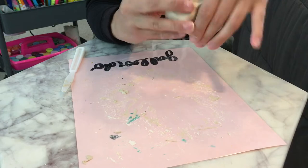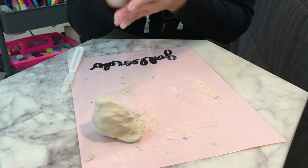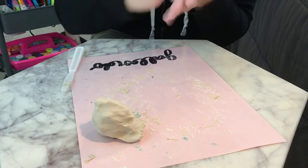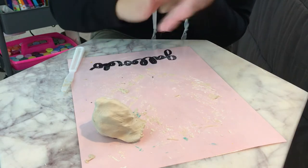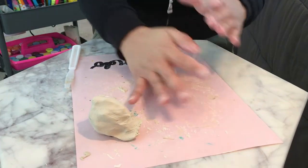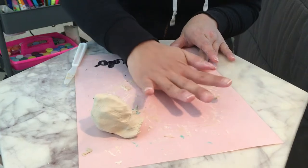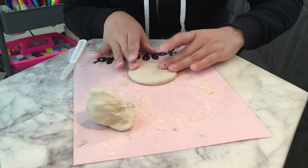So we're going to be making an Easter bunny. I'm going to separate these two and just make a ball. Making it nice and soft. I'm going to go ahead and press down on it — lift it up so it doesn't get stuck, press down, lift it up — just kind of making it flat. Around that size is good.